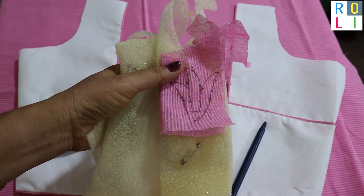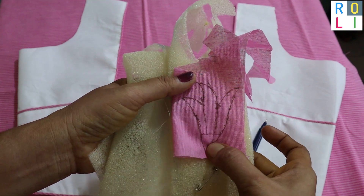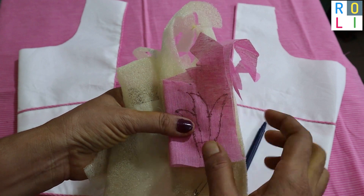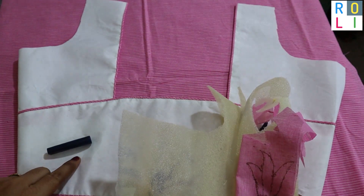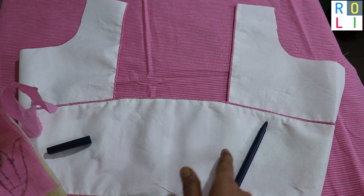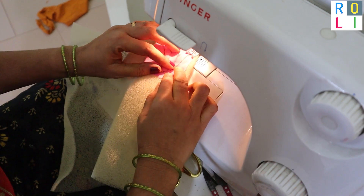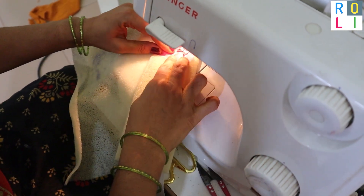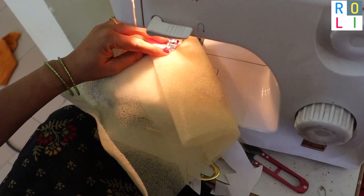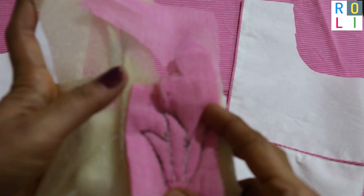We have a flower and a cloth. We have a 3-4 fold foam, a cloth, and a blouse.